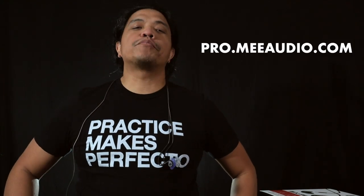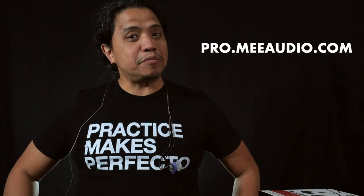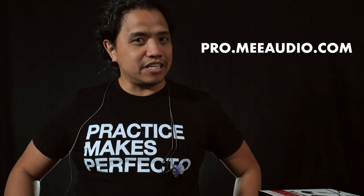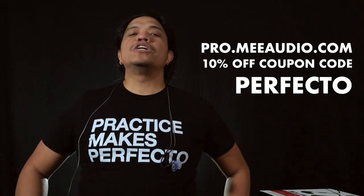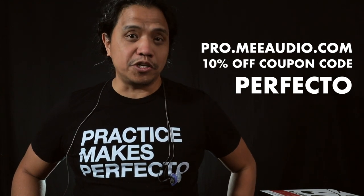If you've always wanted to get into the world of in-ear monitoring but the cost has always put you off, I invite you to check out the entire MX Pro series on the Mi Audio website at pro.miaudio.com — I'm sure you'll be pleasantly surprised at how affordable and attractive the pricing is. And to sweeten the deal even further, use the coupon code PERFECTO at checkout to get 10% off your entire order from the Mi Audio website.